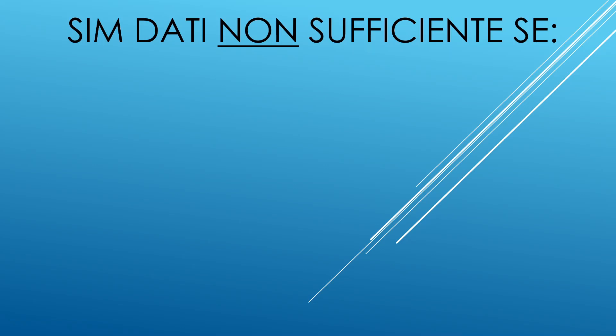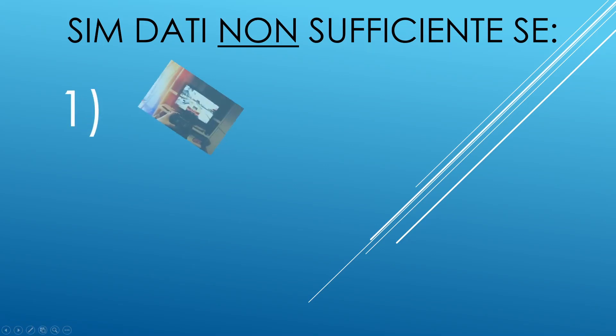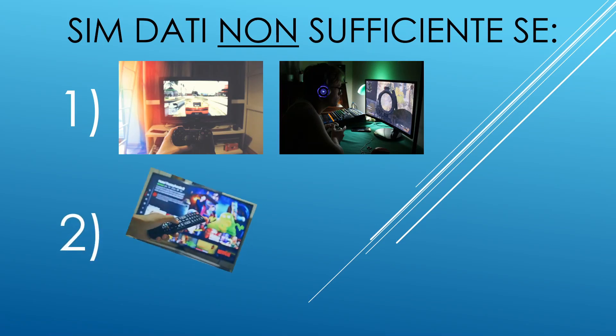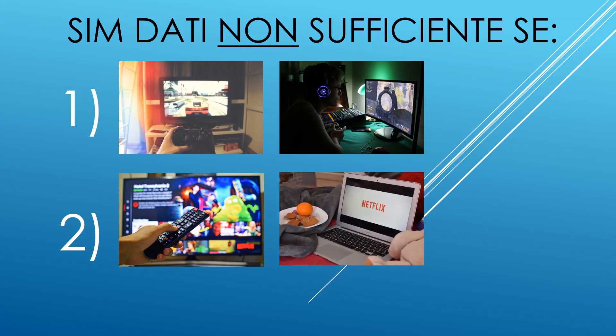Il primo motivo: voi o i vostri figli giocate spesso online al computer, PlayStation o altro. Il gaming online occupa molta banda e richiede una quantità e velocità della linea internet che solo una DSL o fibra ottica veloce può garantirvi. Il secondo motivo: la fruizione di contenuti multimediali in alta risoluzione per circa due ore al giorno. Servizi come Netflix consumano all'incirca 3 gigabyte all'ora di traffico dati in HD.